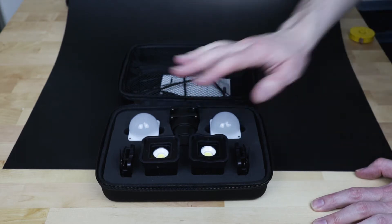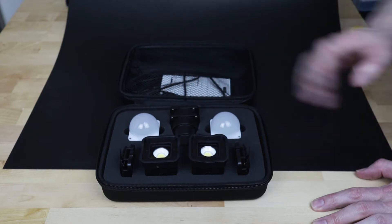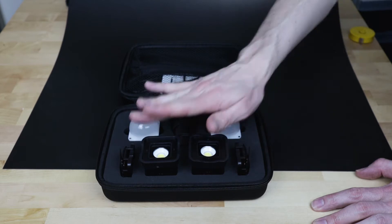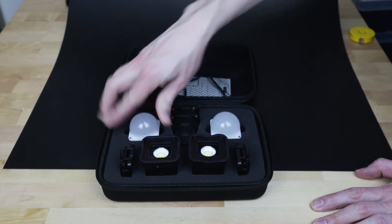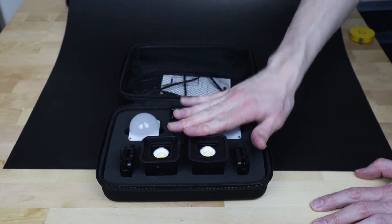The kit does come with a lot of goodies and you do get two lights. So first off, what do you get in the kit? You've got the two 2.0 version lights, some barn doors, an array of filters, and a couple of snoots. Before I go over these accessories, let's have a quick look at the lights and how they work.